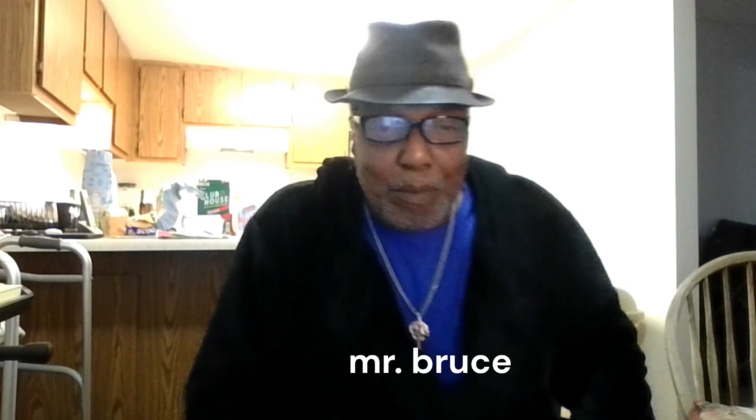Good morning, this is Mr. Bruce and I'm going to show you a very good morning routine that you can add to your morning get-up routine. That's very good for you.